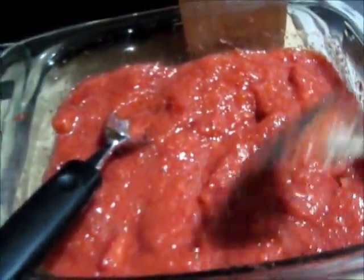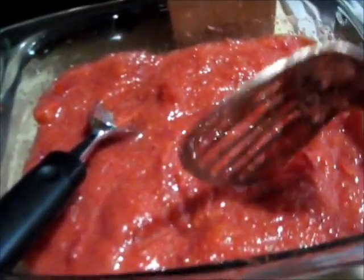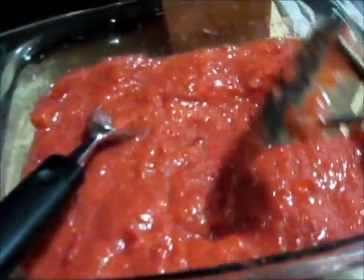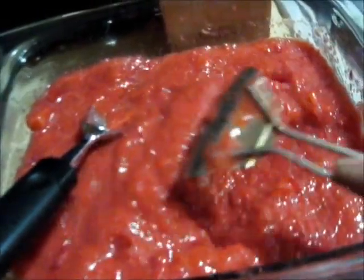As soon as I put this in the pot, I'm going to add the pectin and bring it to a small boil, right to where it starts to boil. Then I'm going to add all my sugar at one time and bring it to a rolling boil, so it will continue to be a rolling boil while I'm stirring it. I'll do that for one minute and then take it off.